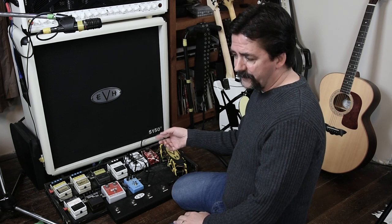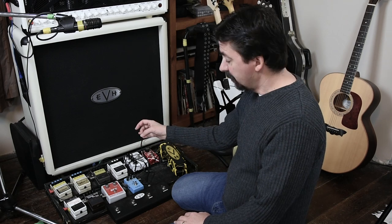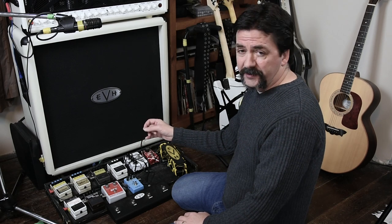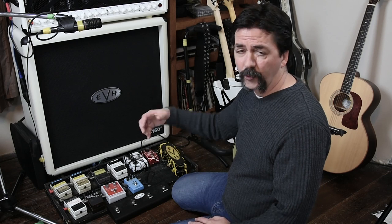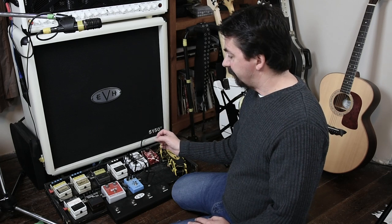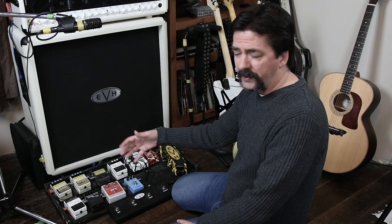The Boss Reverb — I've got a couple of different settings I like on that. Unfortunately you have to physically change the knobs every time; it's not like a preset. But I've got one I'll use if I'm trying to play Eruption — which I still can't play right — where I want a really, really wet reverb. And then I've just got a normal reverb, more of a nice room ambiance, some kind of a plate.